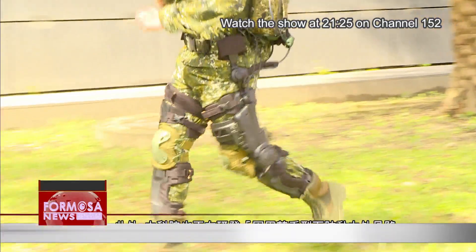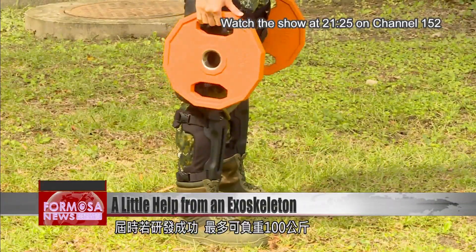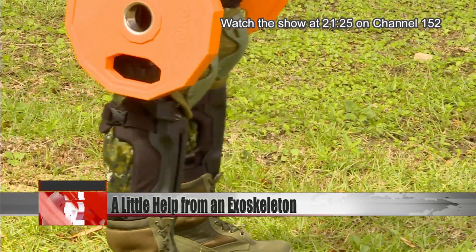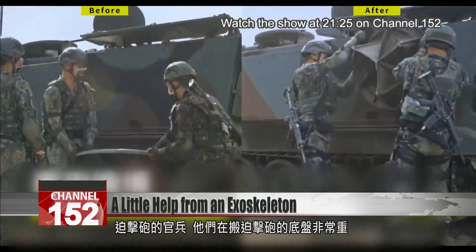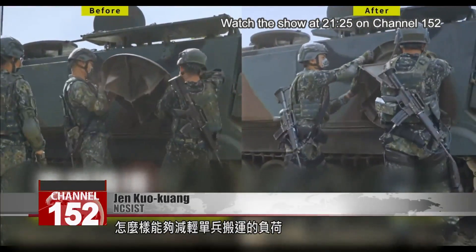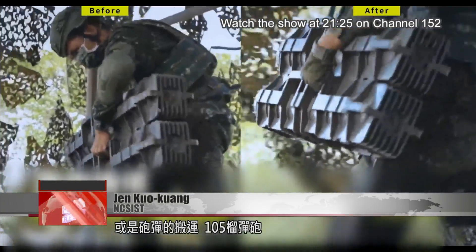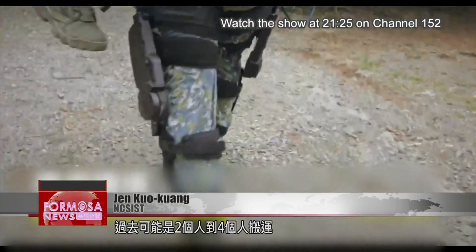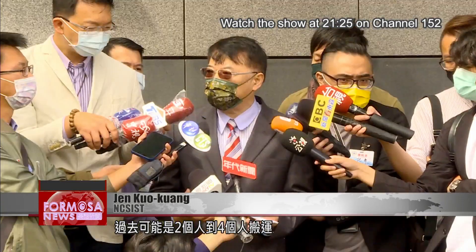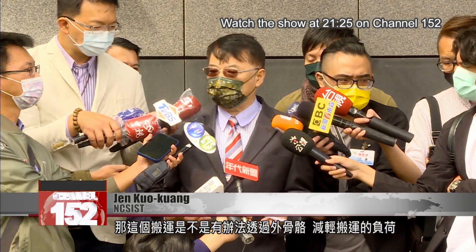The institute is also developing another lower body powered exoskeleton that can help troops carry loads of up to 100 kilograms. Soldiers operating mortars need to carry mortar bases, which are very heavy. We want to find ways to lighten the load that soldiers have to transport. It could also be used to transport ammunition, such as the shells for the 105-millimeter howitzers. Previously, two to four people would be required to transport them. We're investigating whether using an exoskeleton can lighten the load during transport.